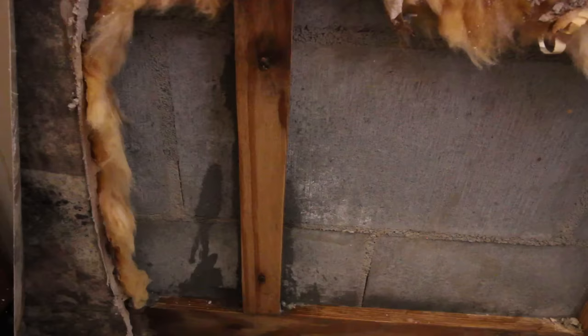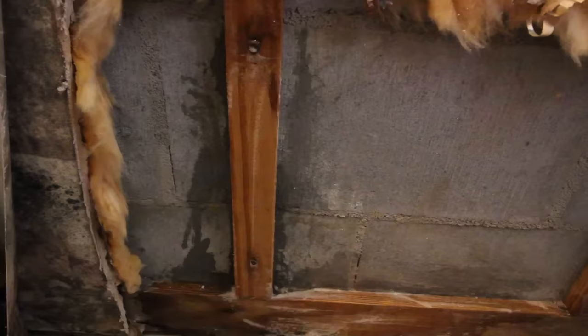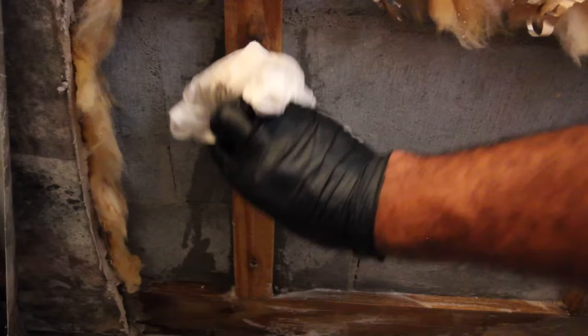Use the disinfectant wipes to sanitize the wood. Again, use the paper towel to dry the wood.